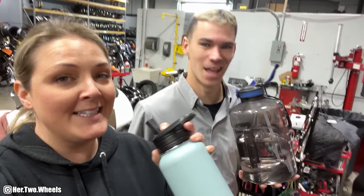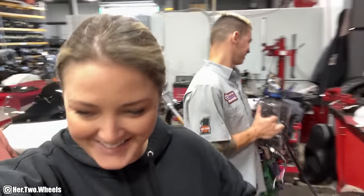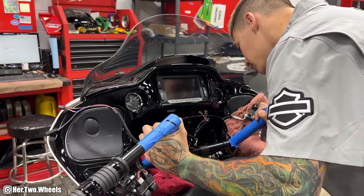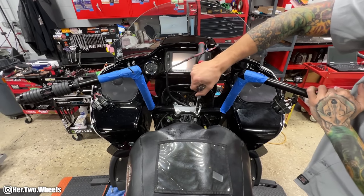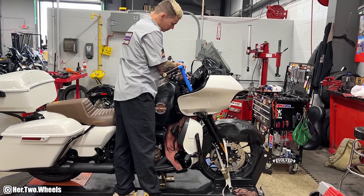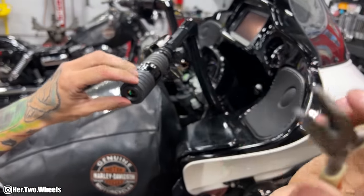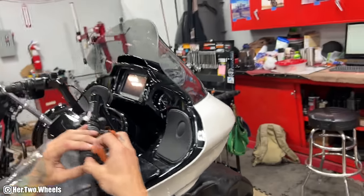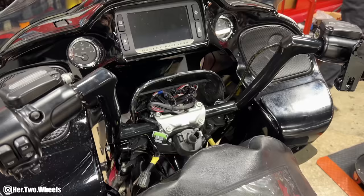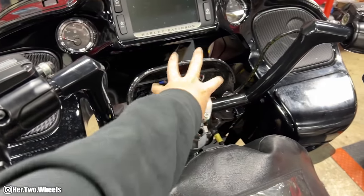I'm taking a break to stay hydrated. Oh, first try! The way you said that made it sound like something bad happened. I did so good. All right, we're moving along. Just put the RAM mount on, got everything plugged in and going. So it's time to start buttoning her up.